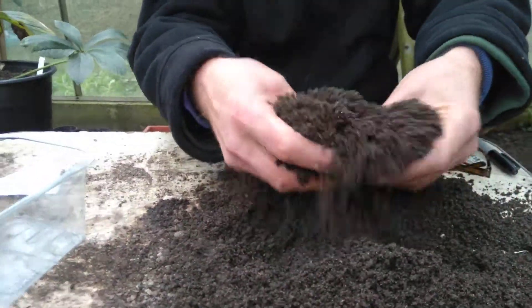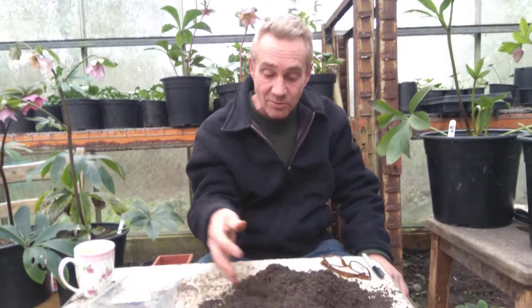Seed compost is a gritty stuff. You can buy yourself seed compost, or you can make your own with some sand and some multi-purpose compost that you sieve. Give it a good old sieve. And you can stick a little bit of mud from your garden in there as well, as long as it's not too wet.